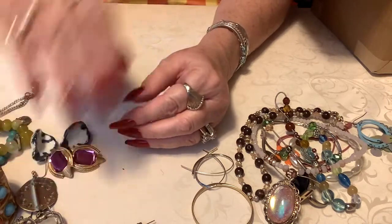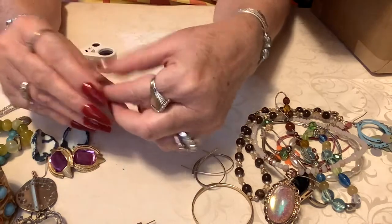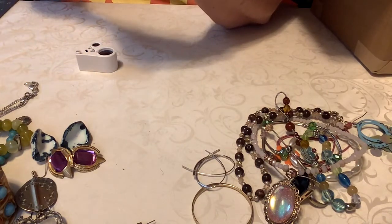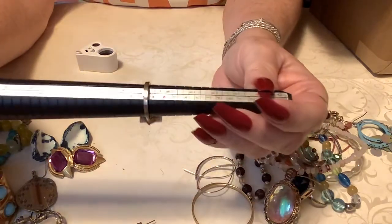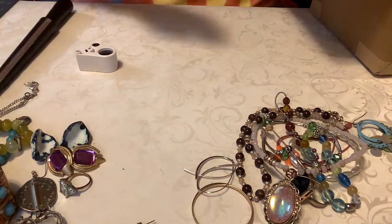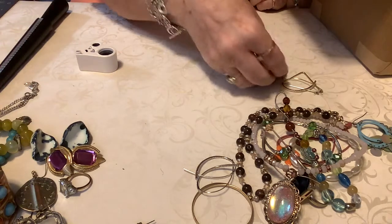This is a costume rhinestone ring with wear on the back. It's kind of cool but with all that wear, I don't know. This is about a seven and a quarter. I'll show you the wear on it — the stones are pretty though. I'll just put two dollars on that.